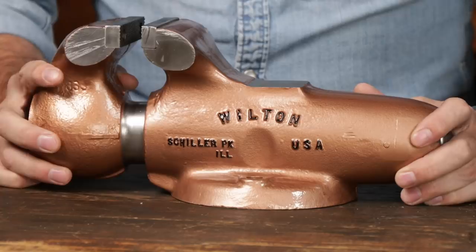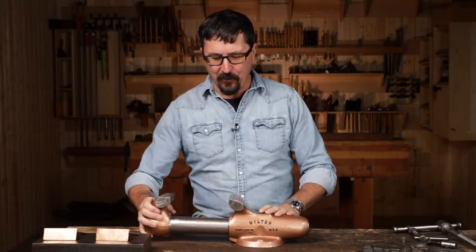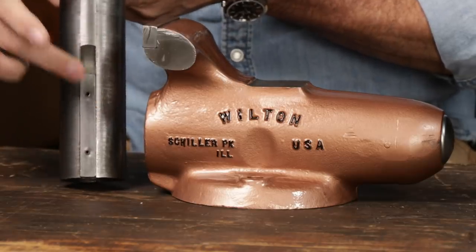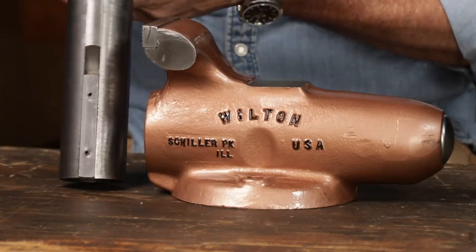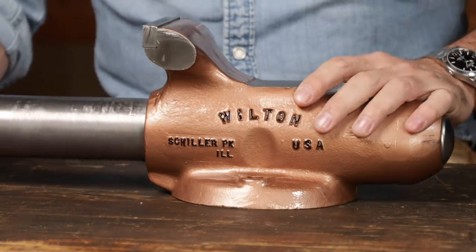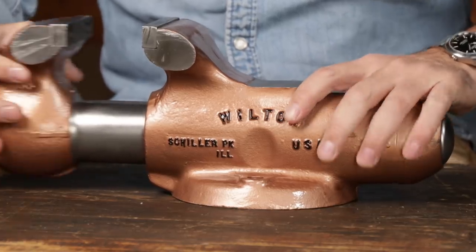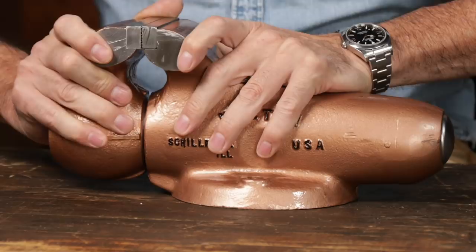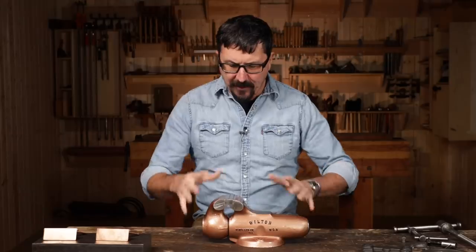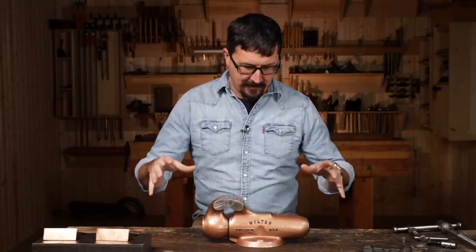Listen to this. The precision — I was reading on their website that this keyway, which is a broached keyway, is so precise that they milled them from the factory at two thousandths of an inch. When you feel one in good condition — and this one's in remarkable condition — there's no twist in it, no wiggle. They really are extraordinary vises. Let's take a close look at this one, then we'll assemble it.